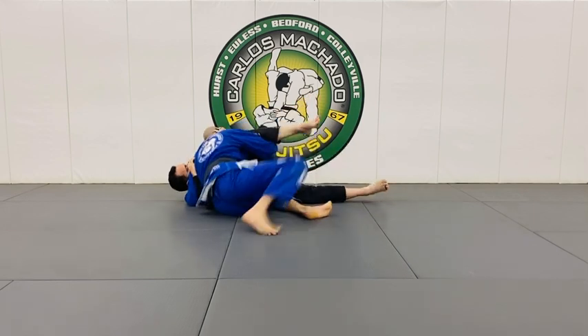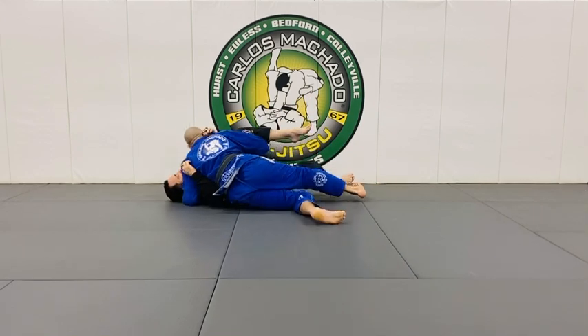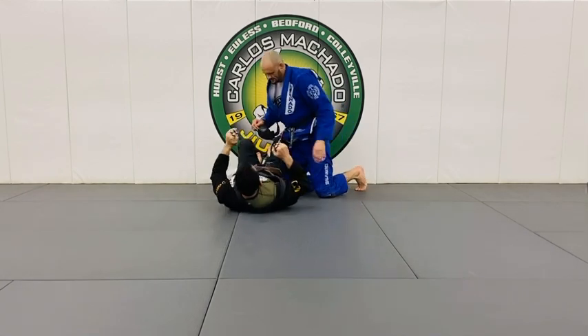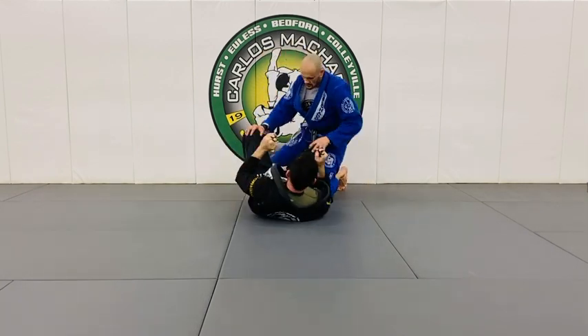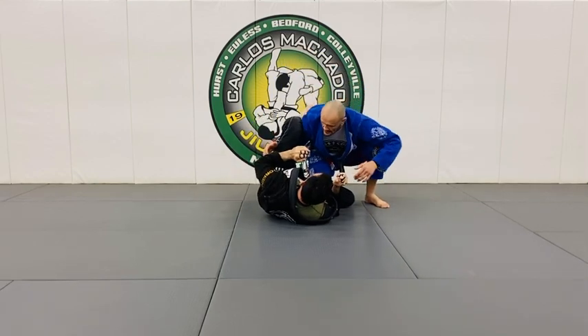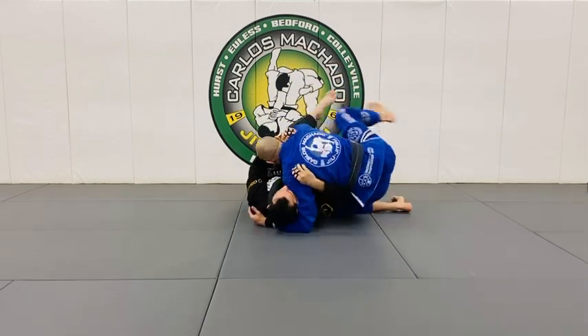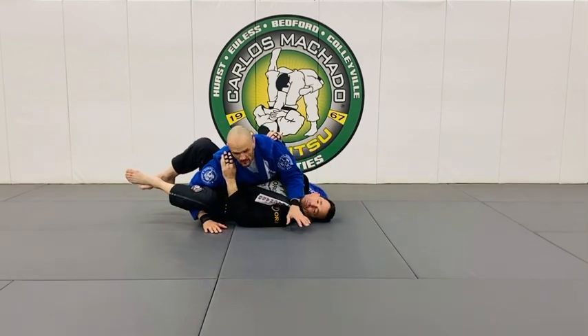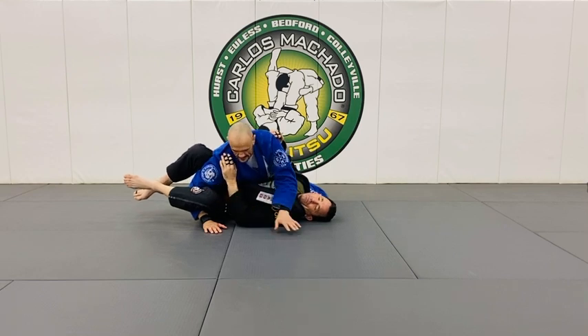From here you go here and you have your position. What I'm going to do is roll him flat. I got here and went immediately here, and now I go for a long step pass. I roll him here and I like to frame the head and keep this knee outside.